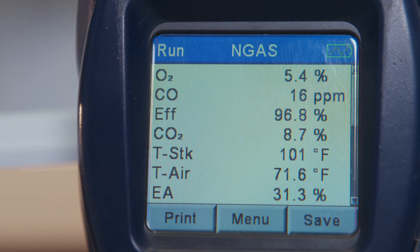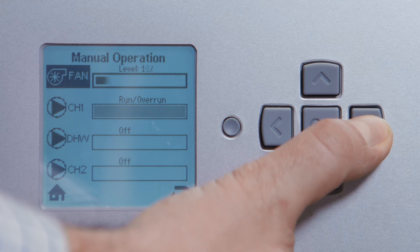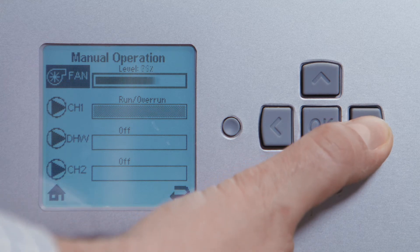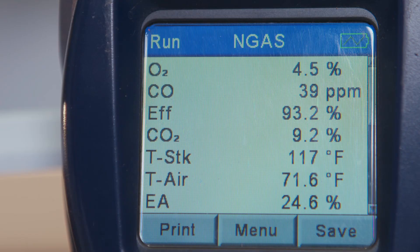So let's go back to high fire and just make sure that nothing has changed. Again, make sure you're highlighting fan and press right until the bar reaches a hundred percent. It seems our combustion analyzer has settled on 9.2 percent, which is right where we left it.